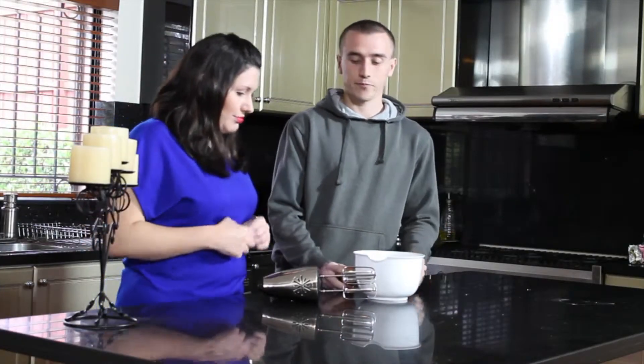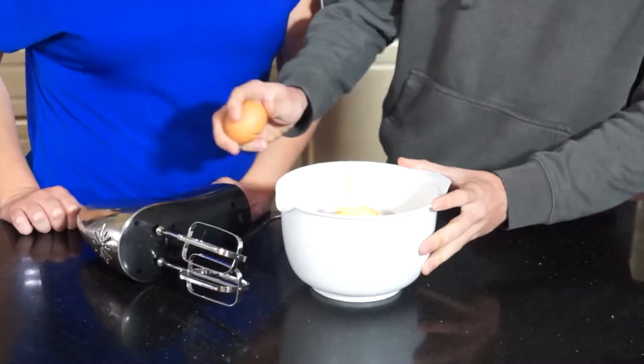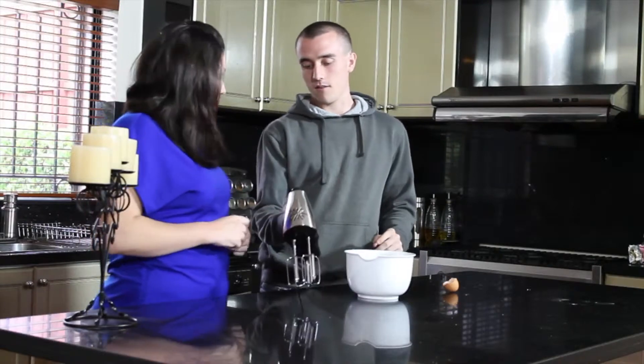The next step is to beat in an egg using an electric mixer — how exciting! I'll let you do the heavy lifting.